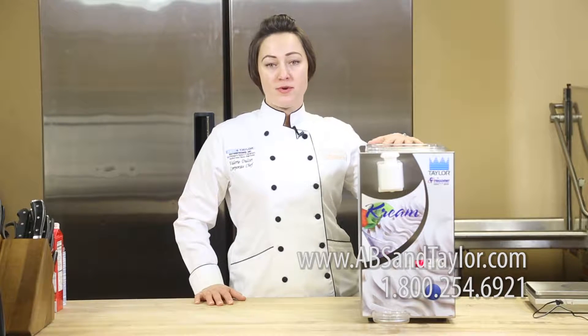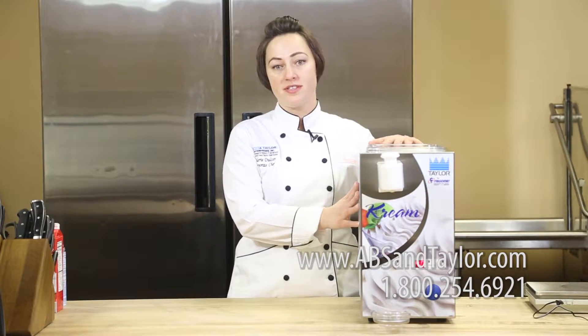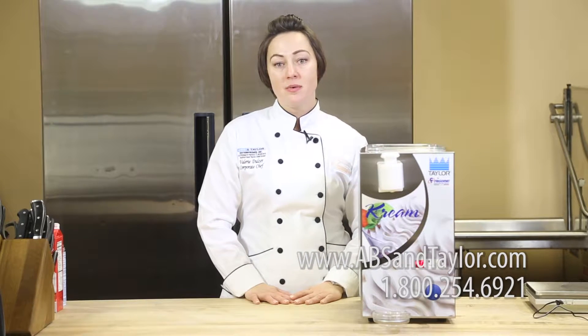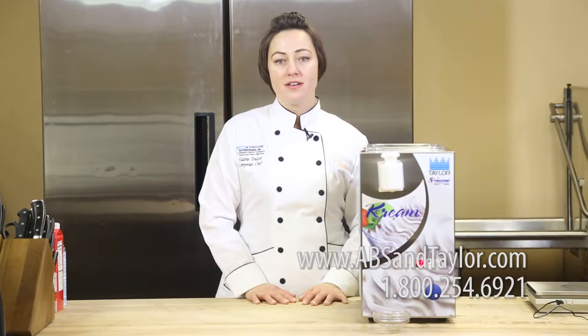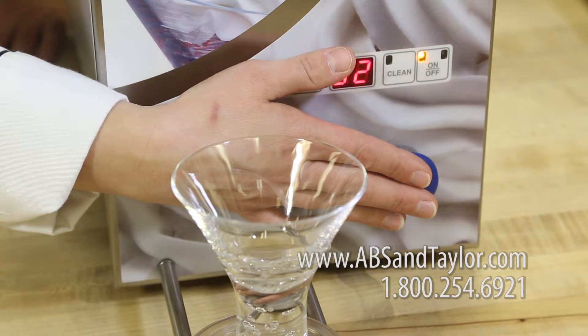This state-of-the-art whip creamer is a small profile refrigerated countertop unit, as you see here. This machine only whips with air, not with nitrous oxide like those aerosol cans you buy in the store. It whips what you need when you need it with the press of this blue button, always dispensing a freshly made product.